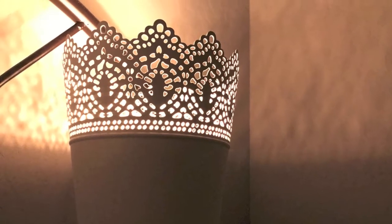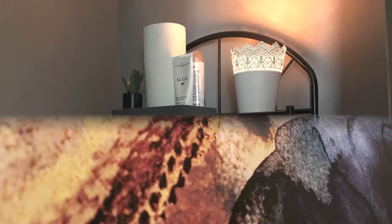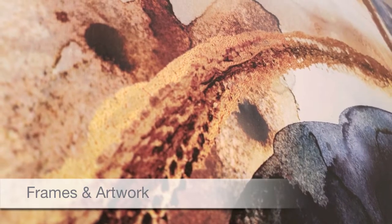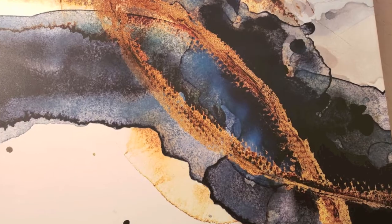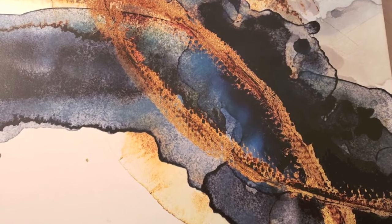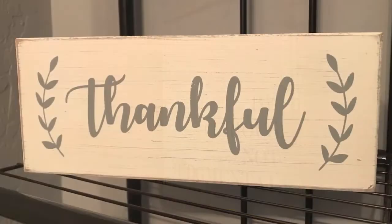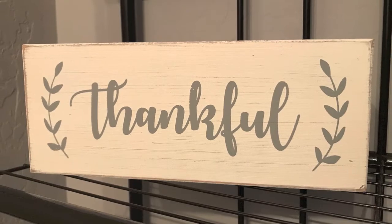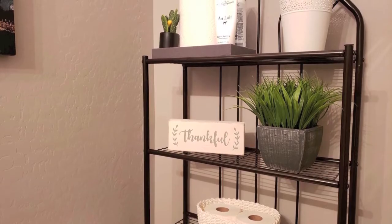I love abstract art and I fell in love with this painting at the store. The gold accents in the painting complement the gold frame of this picture. The wooden art piece not only matches the color of the other items on the shelf, it's also a reminder for me to remain thankful.